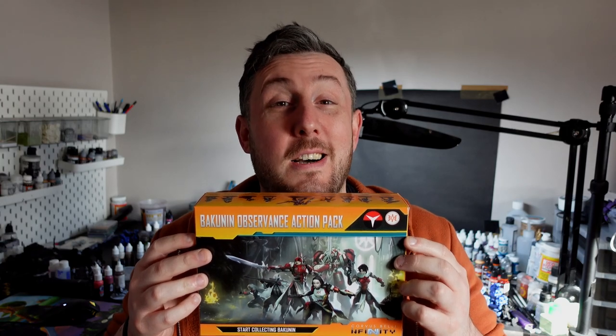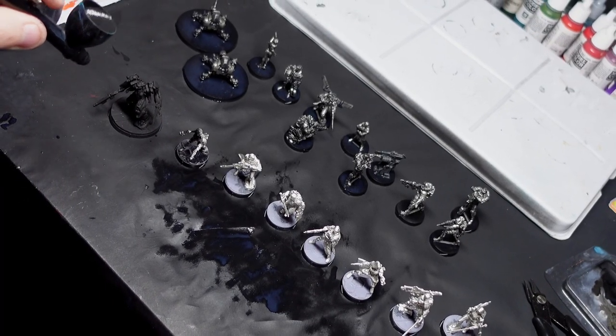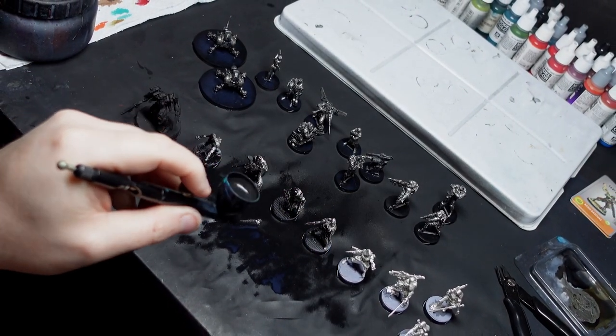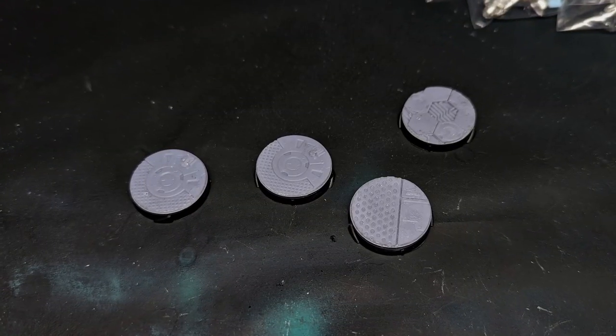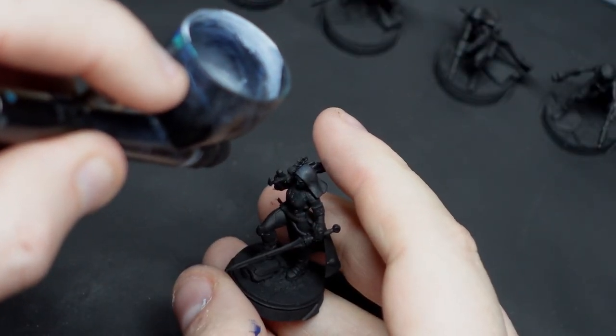This needs to change, it really does. So when Corvus Belli very kindly sent me the new Bakunin and Observance action pack, I knew it was time to break all the rules. I'm going to utilize all the tricks of the trade to get this action pack painted as fast as I can, but still trying to make it look as nice as I can. I'll leverage every tool I own, such as using my 3D printer to make base toppers, and I'm taking you along to see how fast we can get these stunning nine new models painted without sacrificing too much quality.